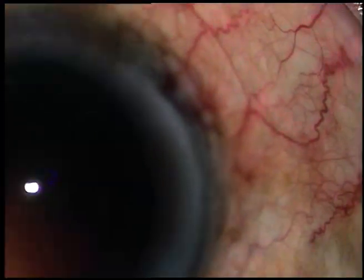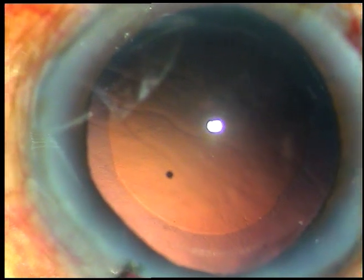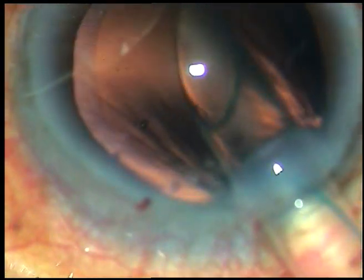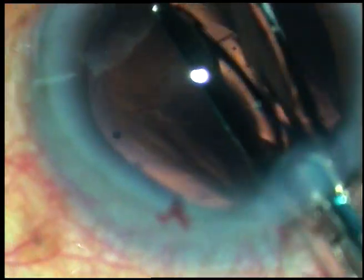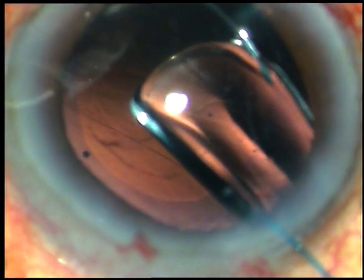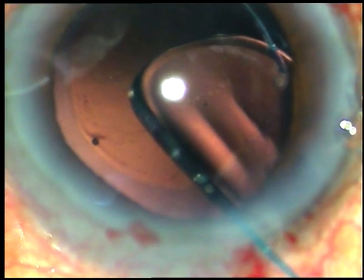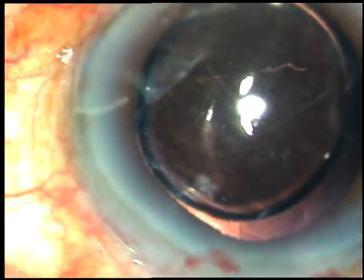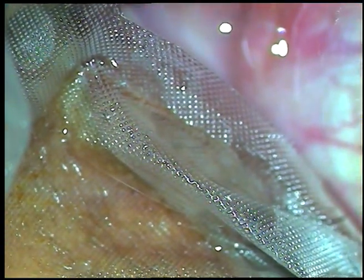Now the trick is: go into the anterior chamber, screw clockwise, and as soon as the optic or the haptic tends to come out, rotate the cartridge anti-clockwise. Yes — screw clockwise, rotate the cartridge anti-clockwise, and the lens will come out nicely. Now hold the trailing haptic with the McPherson forceps and place it in the capsular bag. Now you can see some white flaky material sticking to the posterior surface of the intraocular lens.